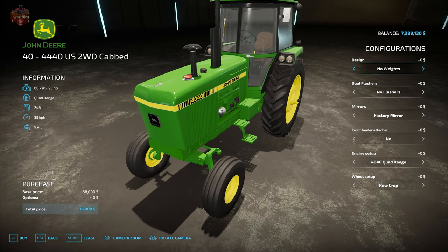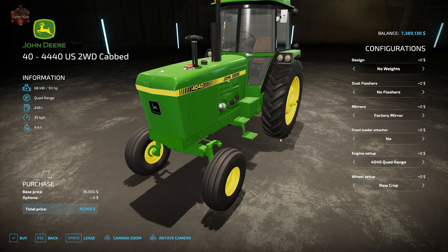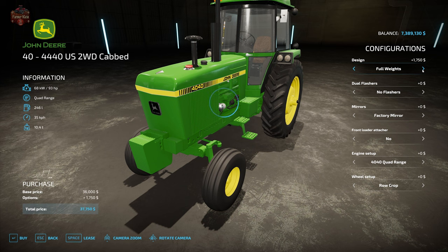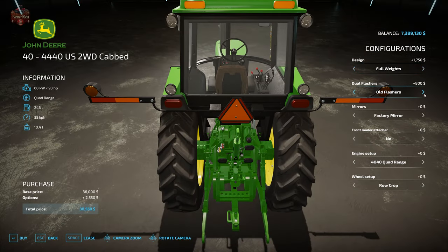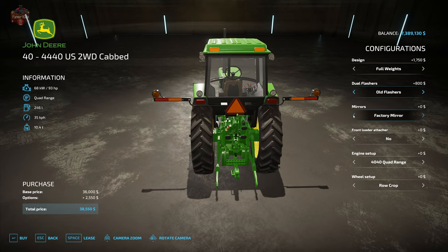Just like the 30 series, if you've seen that video, you'll think it's deja vu because we have all the same configuration options. The 4040 starts out at 93 horsepower with a quad range transmission, 246-liter fuel capacity, 35 km/h top speed, and 9.4-ton curb weight. For options, we have no weights, half weights, or full weights — full weights bring it to 10.4 tons, adding one whole ton. We also have flashers or dual old flashers on the rear.